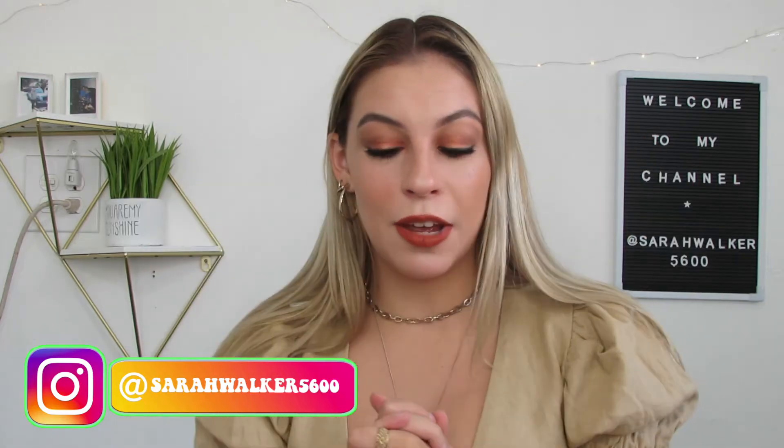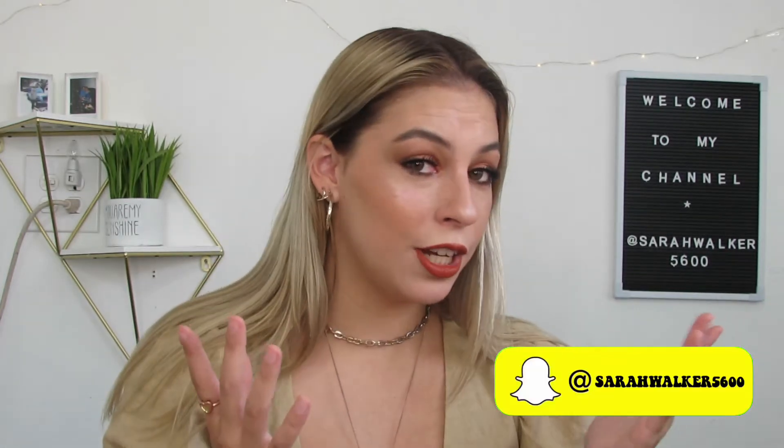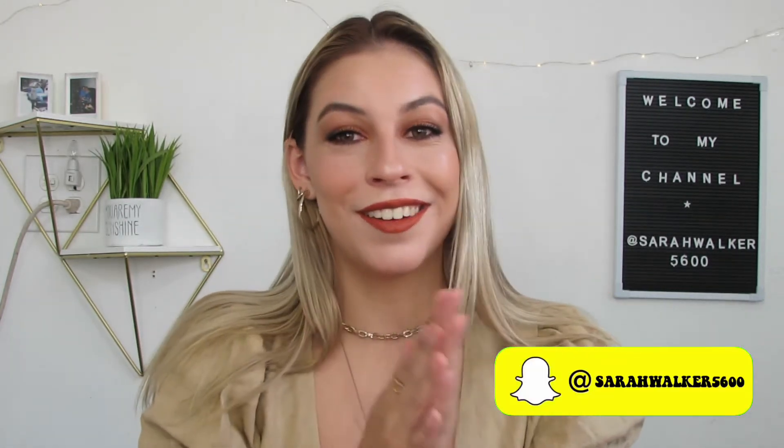Hey guys, welcome back to my channel. Today we are doing a fall glam makeup look. That is what I have on today. And I'm absolutely in love with this look and I know you guys will too, so let's just get right into it.